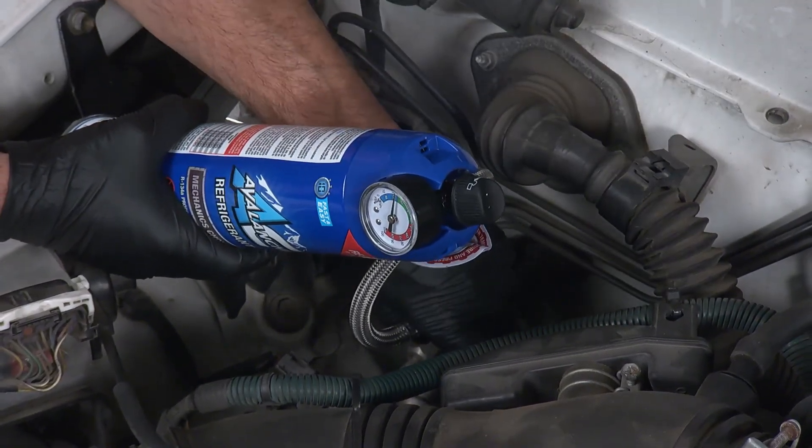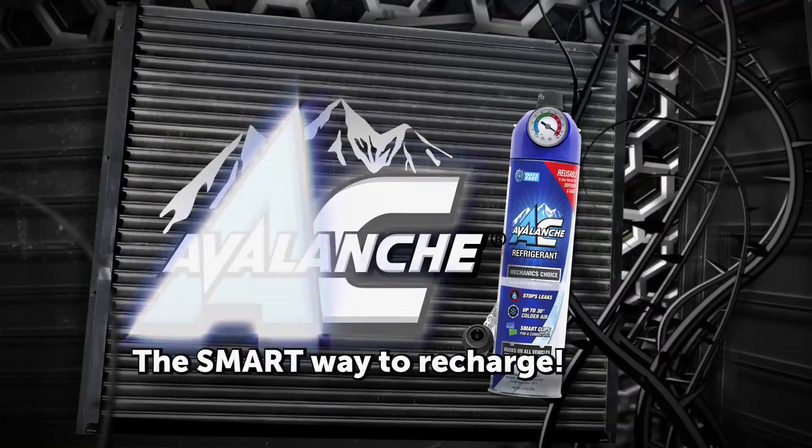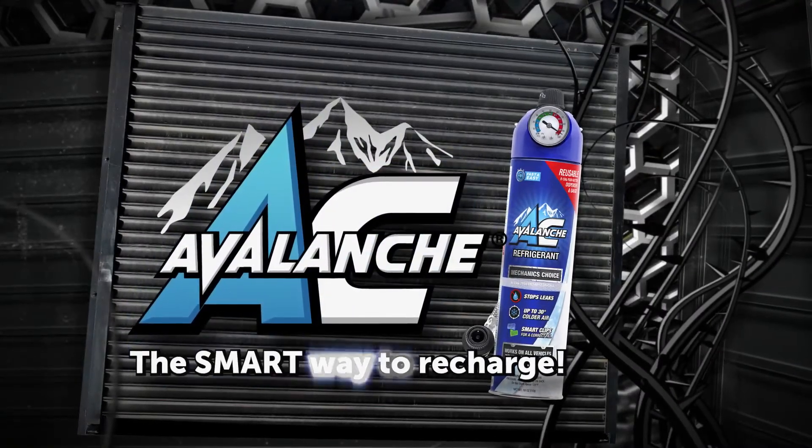This All Girls Garage tech tip is brought to you by AC Avalanche, the smart way to recharge.